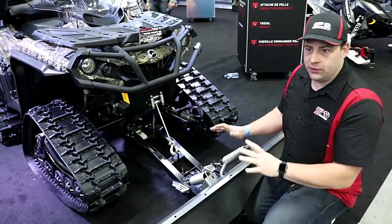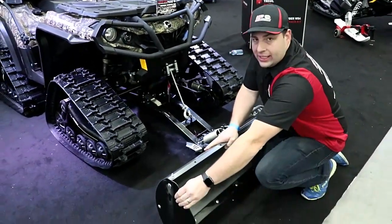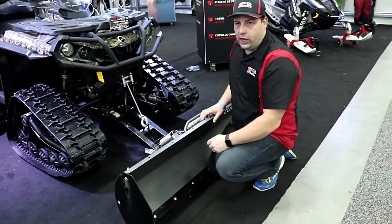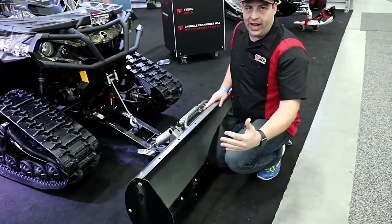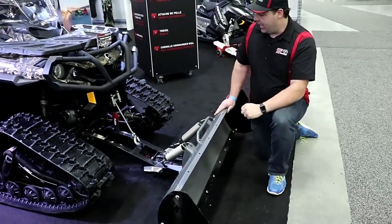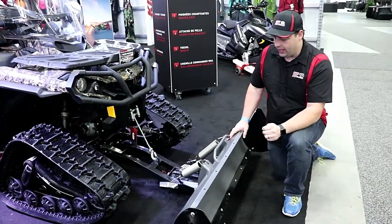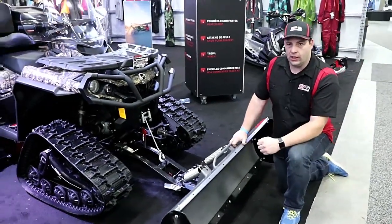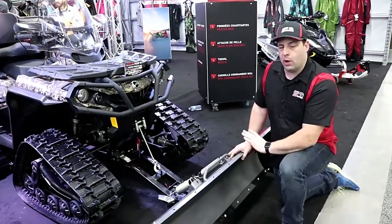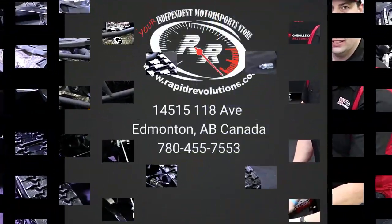There are many options for this type of plow. This one also has the extra drift cutters, so it can push a lot more snow that way. Or if you're always going at one angle, it helps stop the snow from going out the one side. That's about all the features on this unit. If you want any more info, give us a call — we have all these plows in stock along with the mount kits, covering all the different applications including side-by-sides and ATVs. Thank you very much.